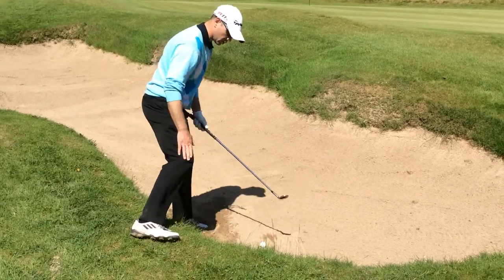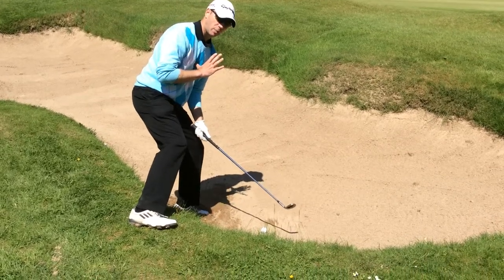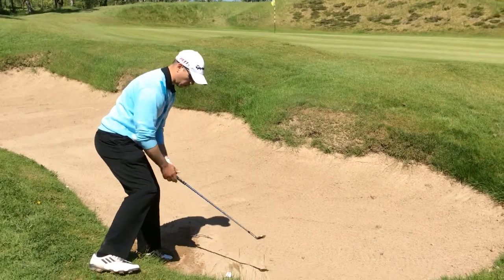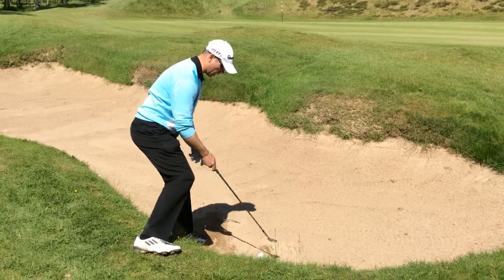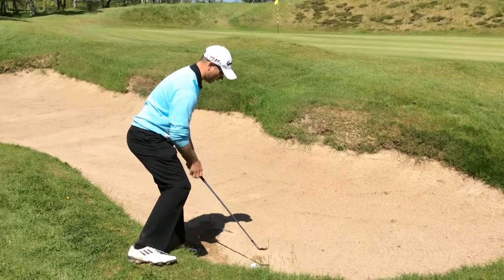Normally I would play bunker shots with the weight on the right, but that's impossible here. I really have to allow my body angle and spine angle to go with the slope. So we're getting quite a bit forward here, but the clubface is open. I'm going to have to pick up nice and steep because as you can see I'm going to hit this bank otherwise. I want to get nice and steep, so I'm trying to get my body and everything left of the target.